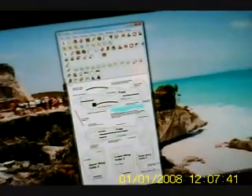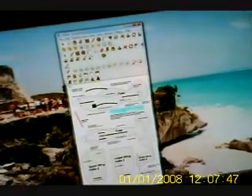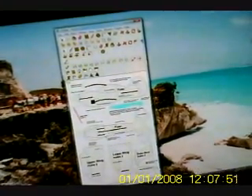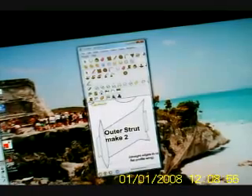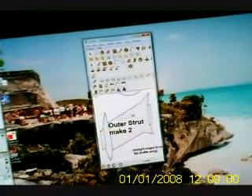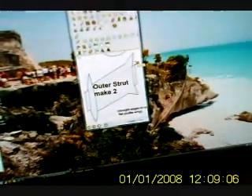Now if you want you can print out one section, one piece of this — you do exactly the same. Now just to check how big this is, we can actually use the tape measure. I'll click there to there, and you can see it's nine and a half inches.